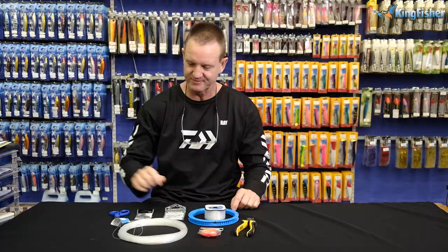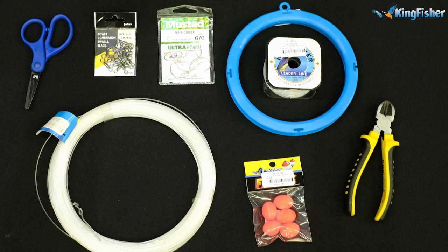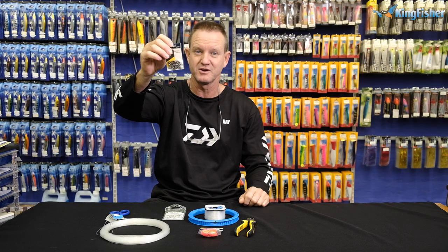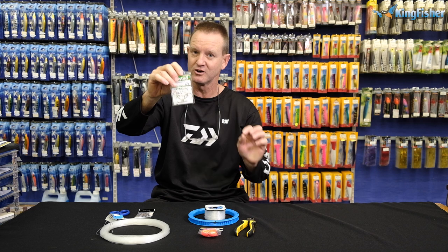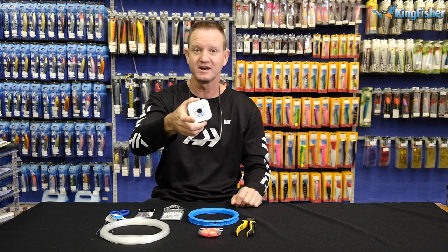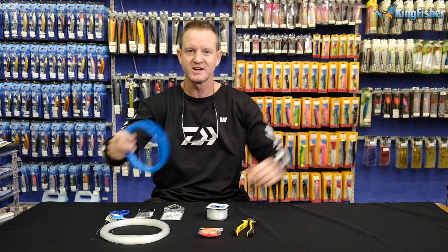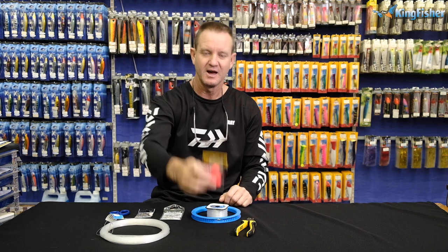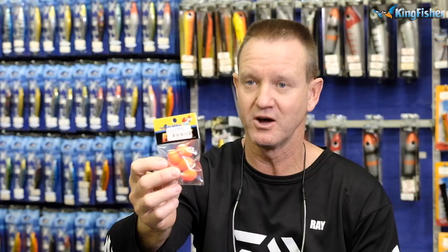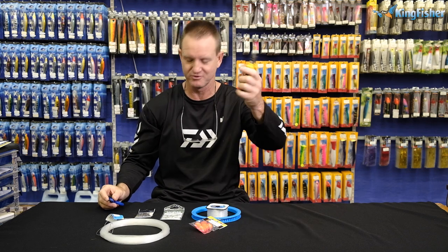What we require for it is 1.1 mil Kingfisher nylon — that's going to be the main line part of it. 2 by 3 power swivels. 6-0 circle hooks, but you do not want to get caught on the reef. 38 kilo Kingfisher nylon as your hook snoot. Obviously it's going to be a long trace, so we need a little yo-yo like this. Our 28 mil float, just to float it up — you obviously don't want the hooks lying on top of the reef, so you need to float it up. Our trusty mustard scissors and a pair of side cutters if you can't get through the nylon.